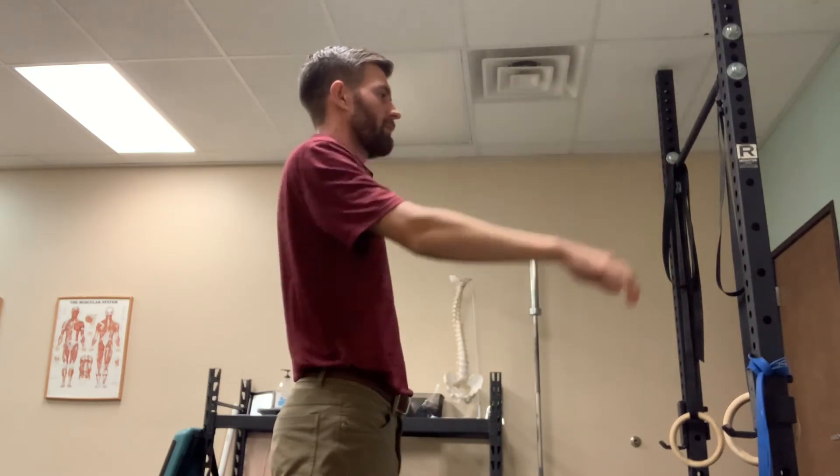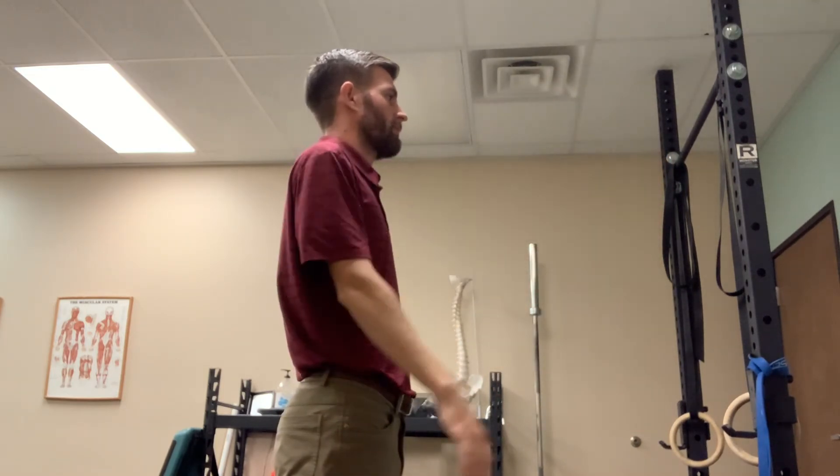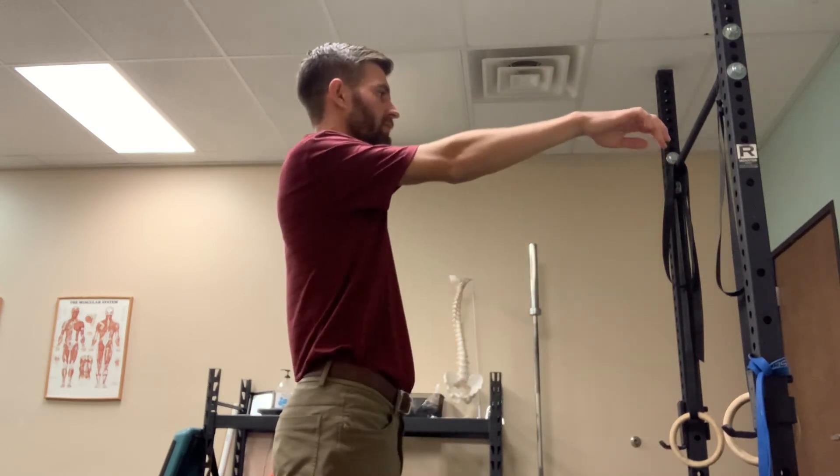It should be straight in front of you at about a 90 degree angle to your body, and it should be relatively pain-free.